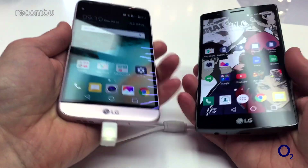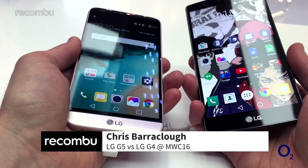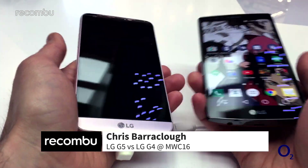Hi guys, it's Chris from Macomba and we're here with the LG G5 and last year's LG G4 to see what the difference is.